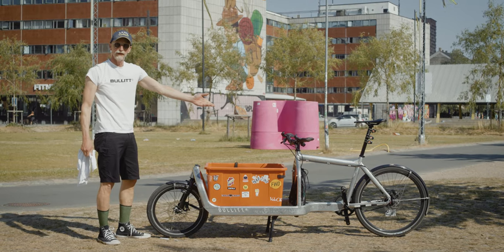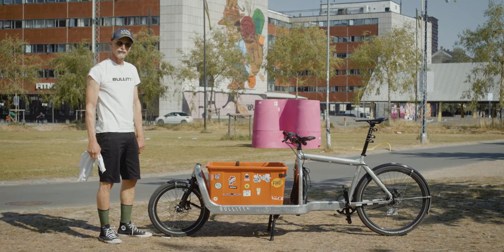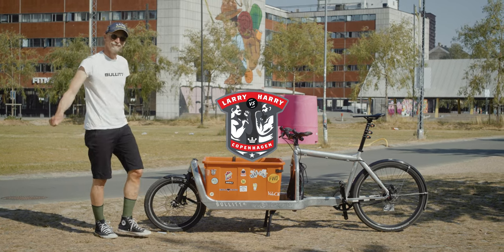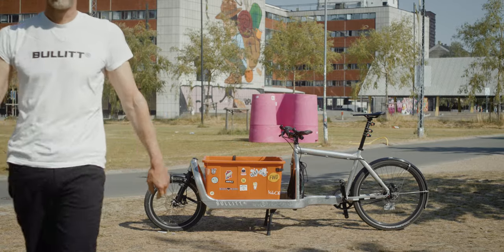And repeat it on the rear wheel. How to clean your discs. We'll see you next time.